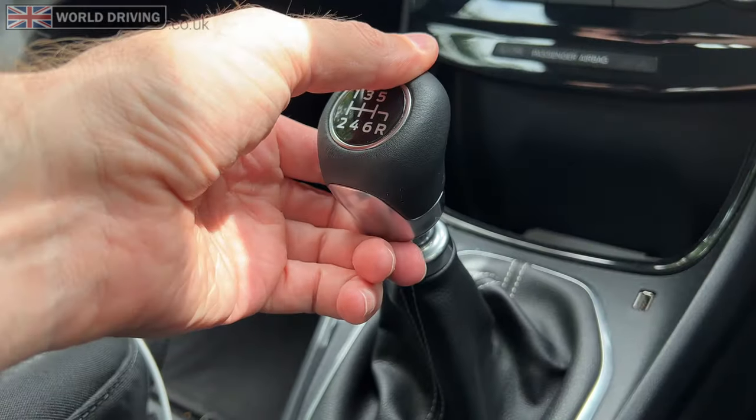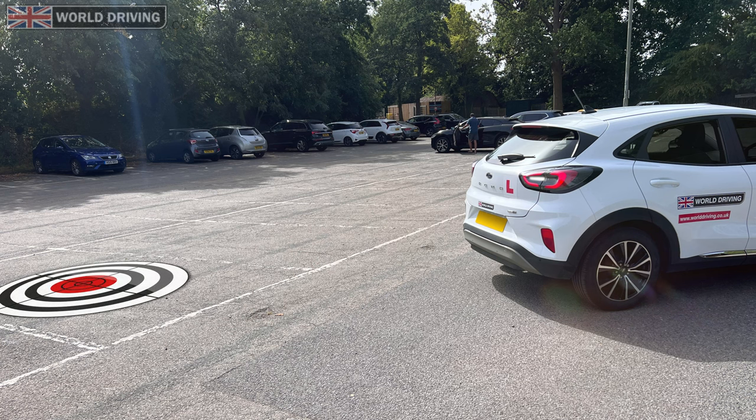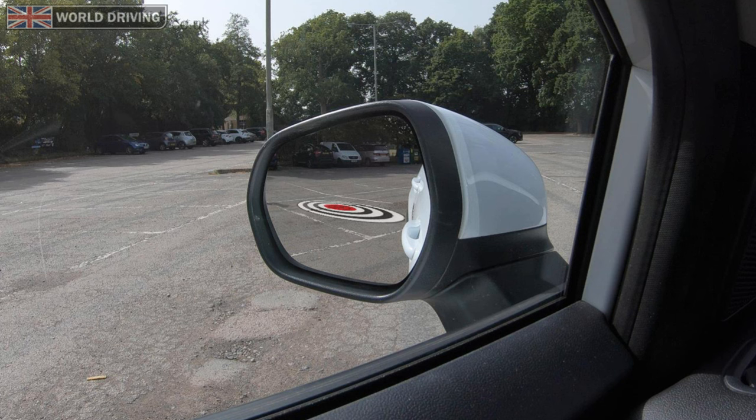Select reverse to get the white reverse lights on — that tells other people what you intend to do. So now the back of my car is pointing at the bay I want to reverse into. You should be able to see the target bay in your left hand mirror like this.